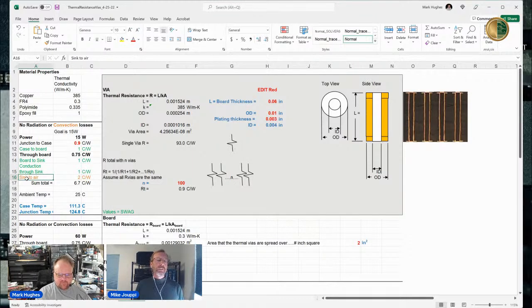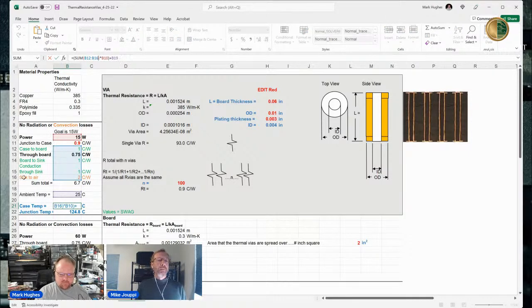When you stack that whole series — like a series of resistors in an electrical analogy — those resistors sum to 6.7 °C/W. So multiplying 15 watts by 6.7 gives a junction temperature of 124.8 °C, assuming 25 °C ambient. If you click on the junction or case temperature and look at the equation in the function line, you can see what cells it's pulling from. That's how the case temperature is calculated.